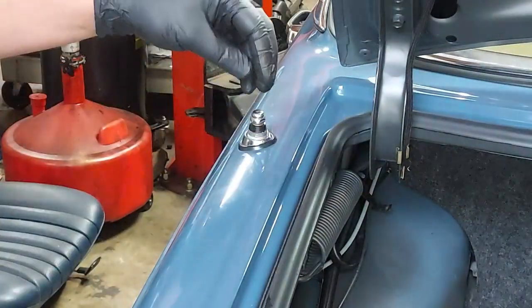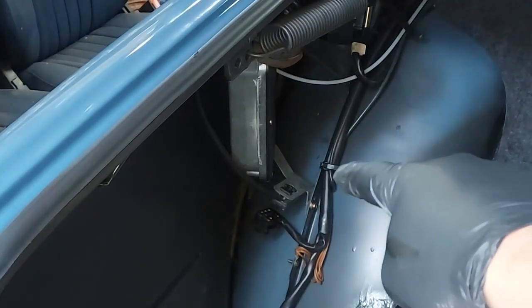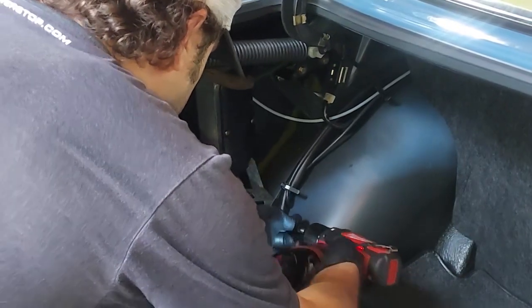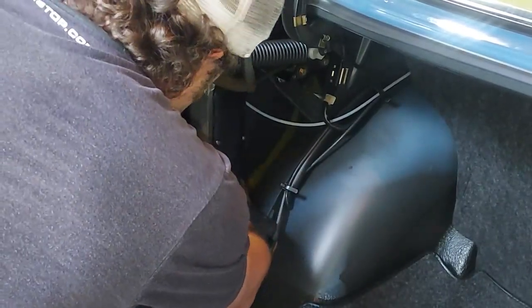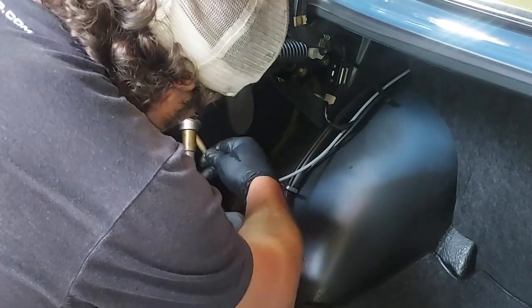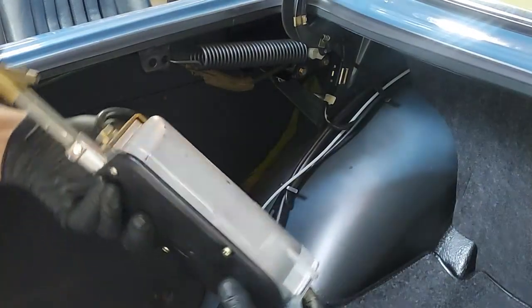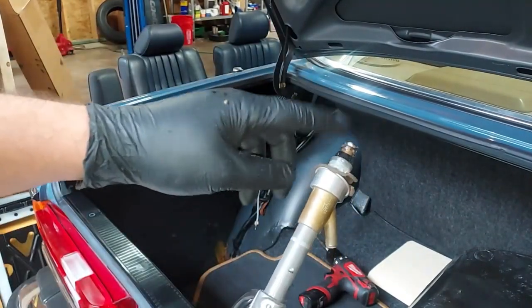Once the bezel is out, you can slip the antenna down through there. First undo the Phillips screw right there, and then the antenna will fall down. Pull it through, get access to unscrew the antenna, and pull it out. There's the Hirschman antenna — let's get this over on the bench and open it up to see what the problem is. I bet it's just a broken antenna mast cable.